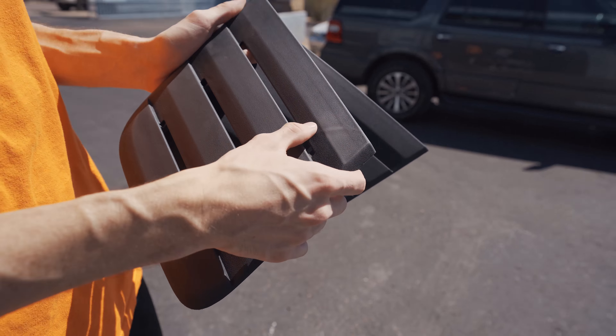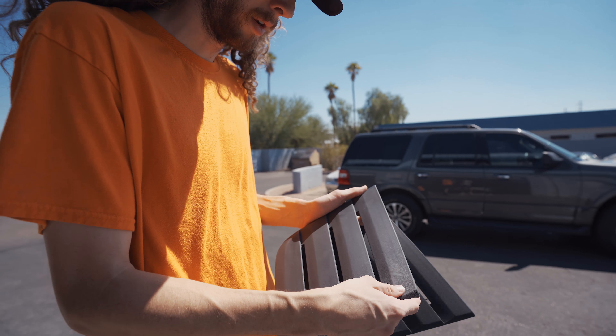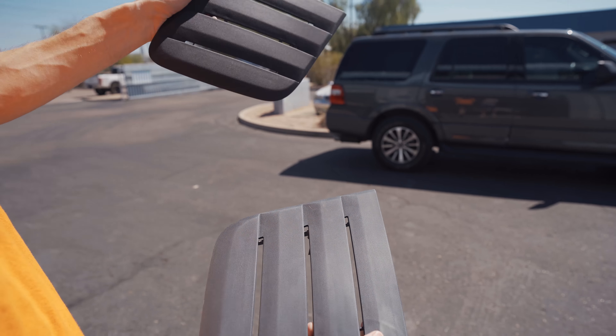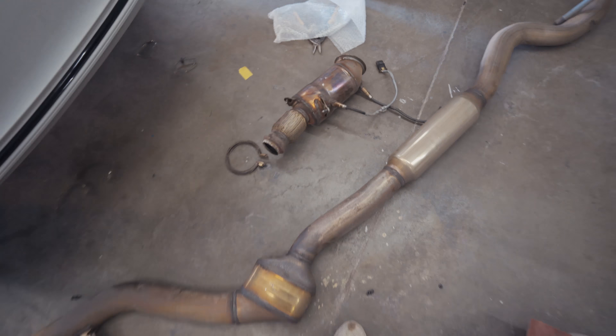We're gonna take some 400 grit to some of these tooling lines that you can see around here — just try to smooth them out a little bit better so that when it's painted we're not gonna notice them. This one is pretty scuffed already and this one hasn't been touched yet.